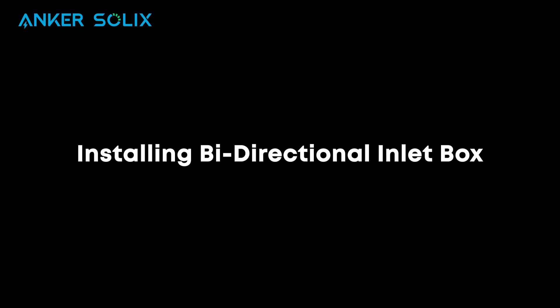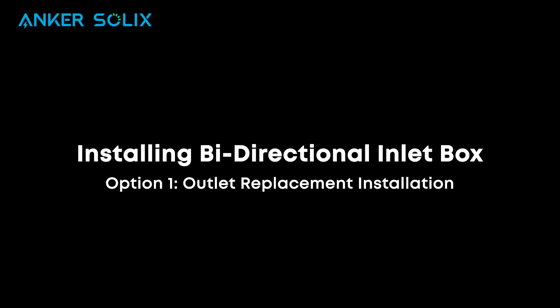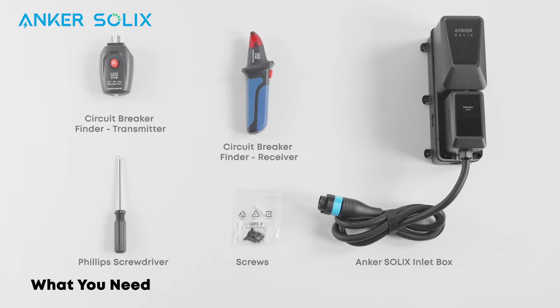Let's show you how to install the bi-directional inlet box. There are two installation methods. Let's discuss the first method, which involves replacing the outlet. Here's what you'll need for this installation method.